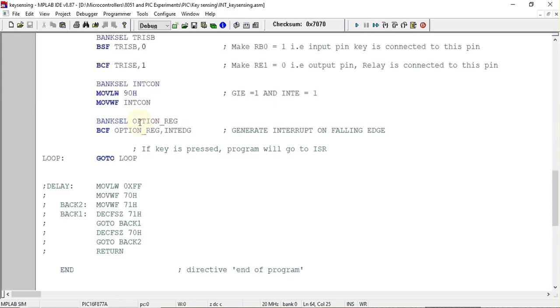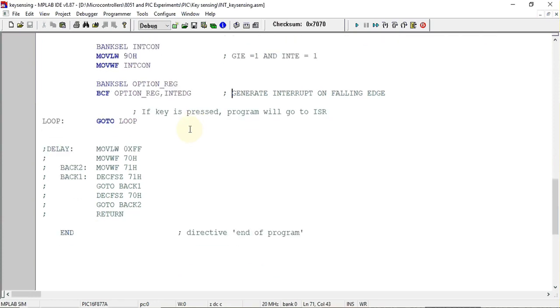We also configure the interrupt edge using the OPTION register, which has a bit called INTEDG. When this bit is cleared, a falling edge interrupt is selected — so the interrupt will be generated on the falling edge of the external interrupt pin, RB0.